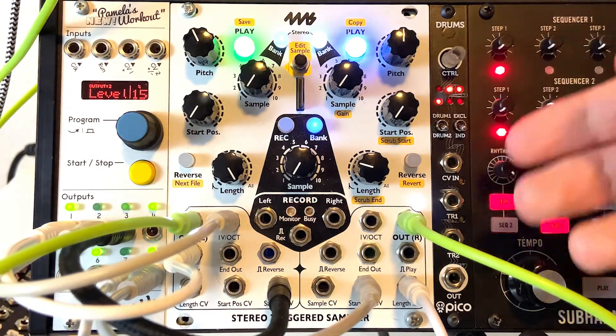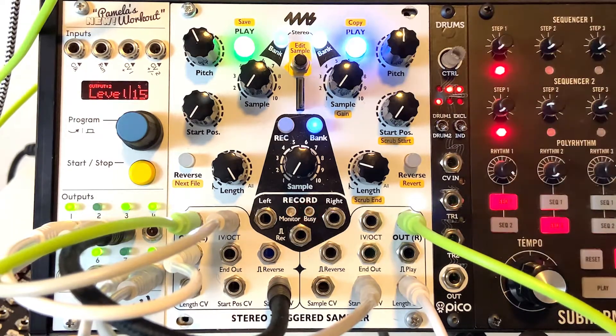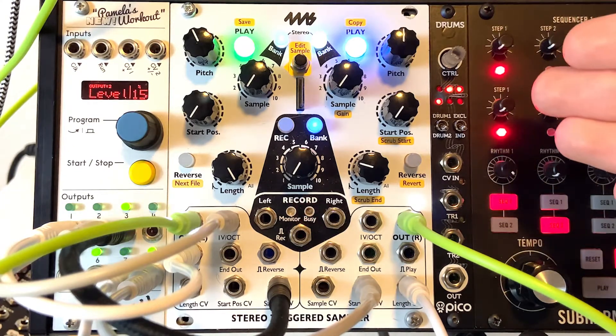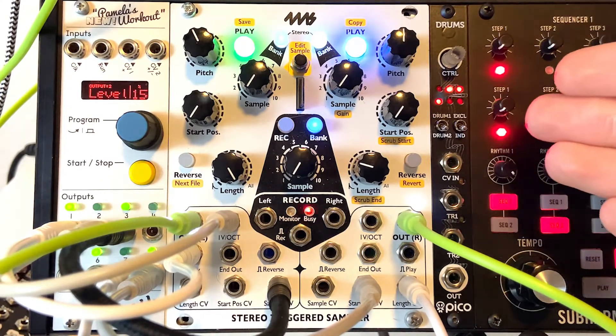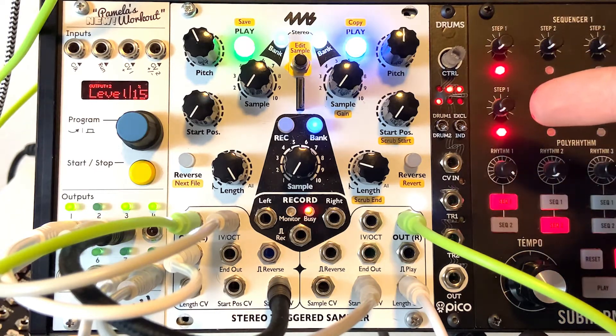Really useful functions overall. I love what you can do with the pitch control — we just scratched the surface today. It's a really powerful, really easy-to-use module. We'll do another video to dive into all the record functions. I hope you guys get a ton out of this, and I highly recommend the 4MS Stereo Triggered Sampler. Until next time, follow the rabbit.